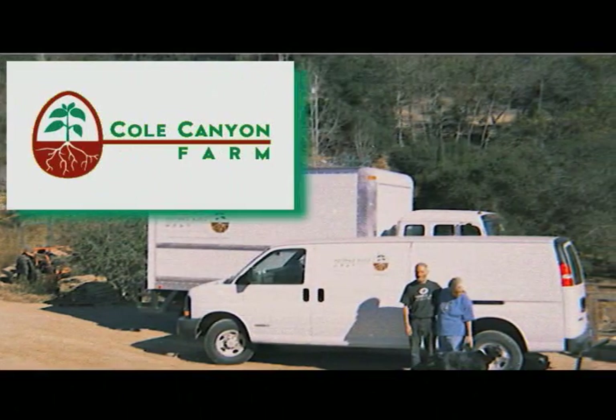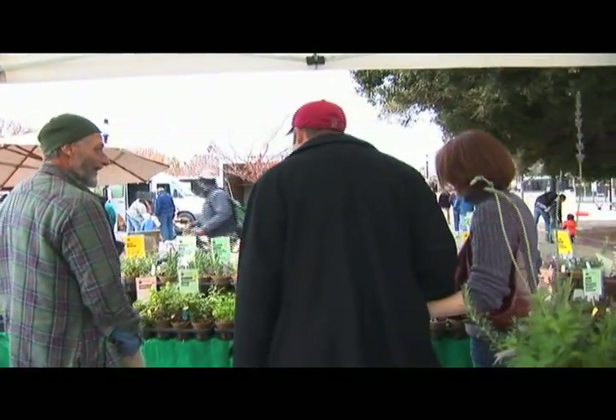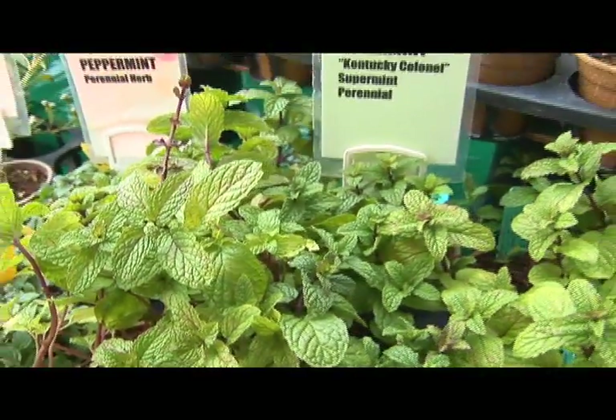My name's Steve Wren. My wife Pamela Mason and I started Cole Canyon Farms about 10 years ago. We're selling plants at the farmer's market and we also have a wholesale business. We enjoy meeting the customers — this is how we know what to bring to market. We try to educate people that they can grow almost anything here in California.